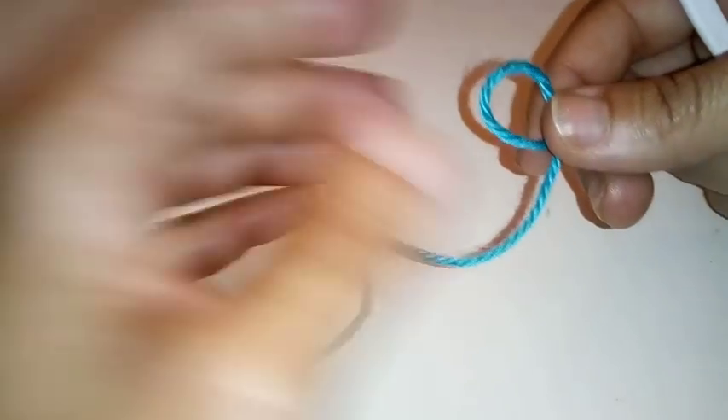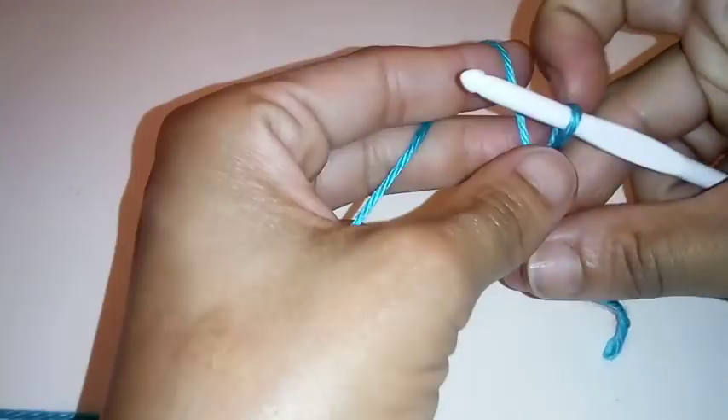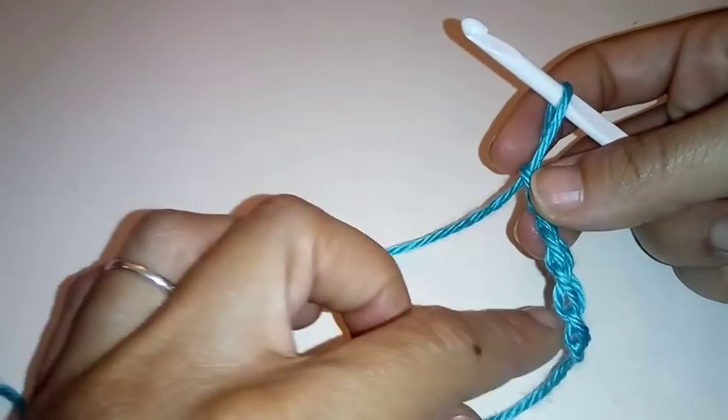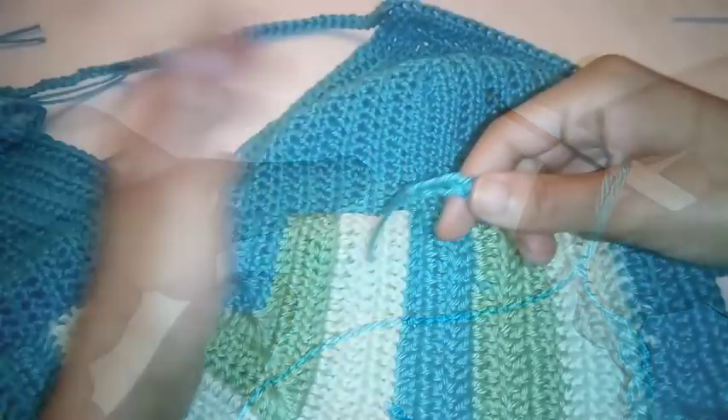We finished our additional 50 chain stitches for our strap and our strap is all done. Now we just have to do one last strap for your midsection of the torso. Take your 5mm crochet hook, create a slip stitch, and begin your chains. We're going to chain 200 — I won't make you watch me chain all 200 stitches, so pause your video and I'll meet you at the completion of your 200 stitch chain.